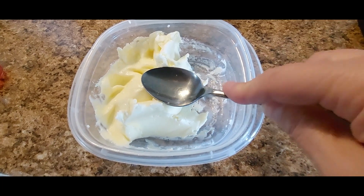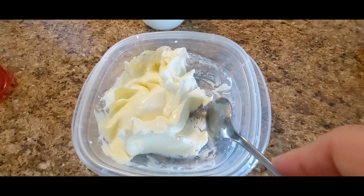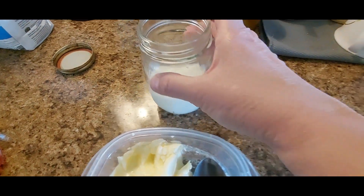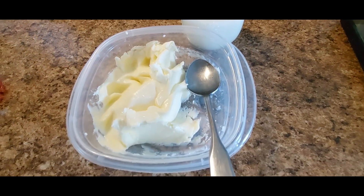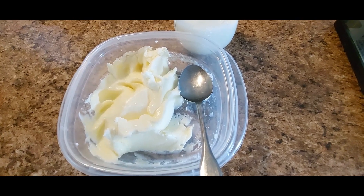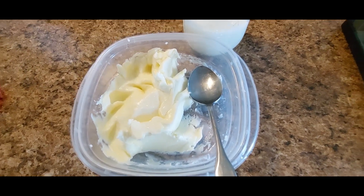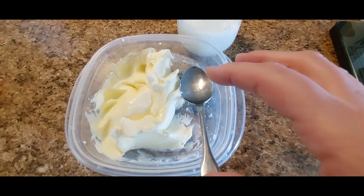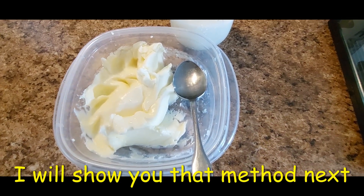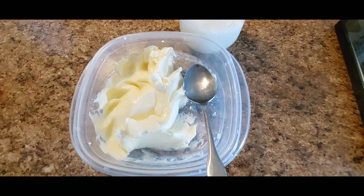As you start working your butter and forming it into blocks or bricks, you're going to get more buttermilk out of it — and that is good. Keep working it until you don't get much buttermilk out. You can save the buttermilk in a container for later. The more buttermilk you can get out the better, because leftover buttermilk will tend to sour the butter. You could also work it in a bowl of water to squeeze out more — that will help your butter stay fresh longer.